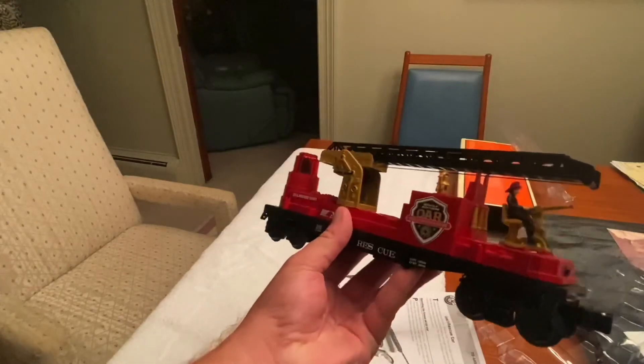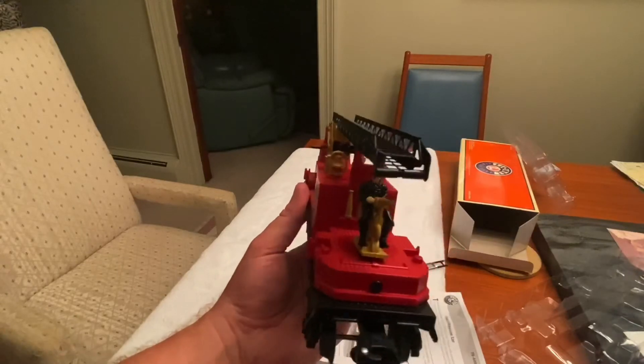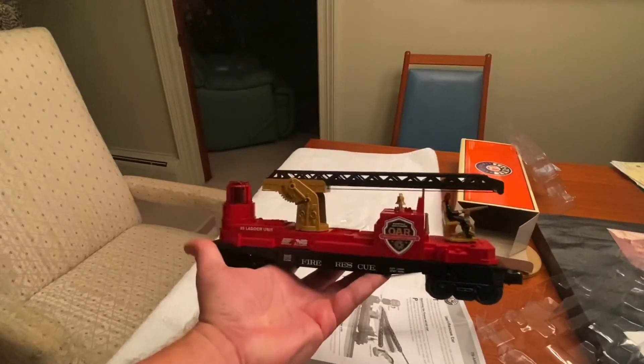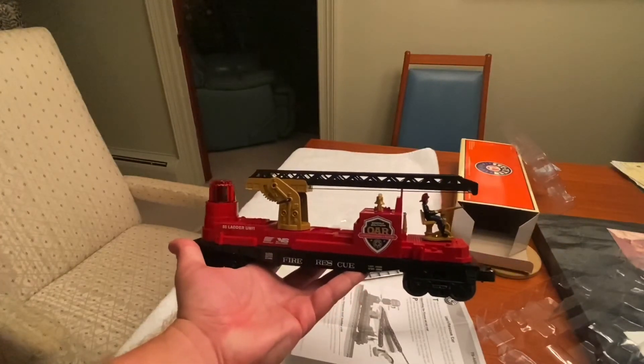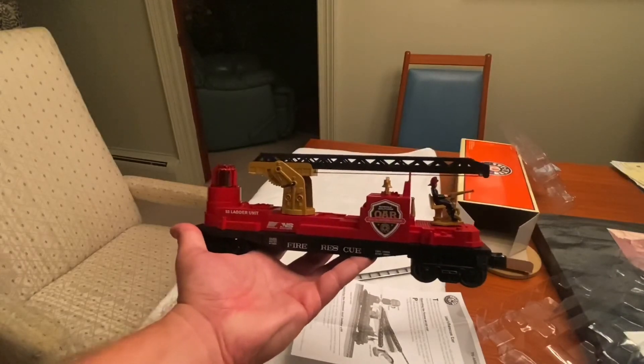I will be doing a full review of this, guys, so I thought I would go ahead and at least give you a preview of what this car is really about. That's your preview of this car, and we will be doing a review soon. So guys, be on the lookout for an awesome product review.